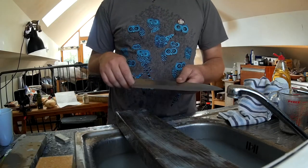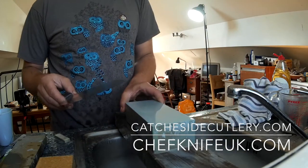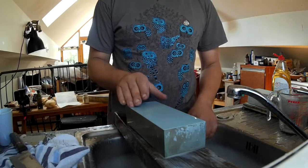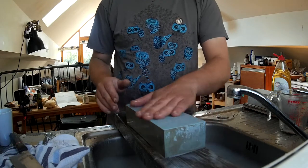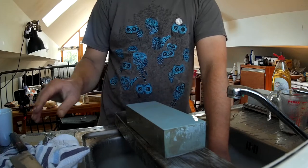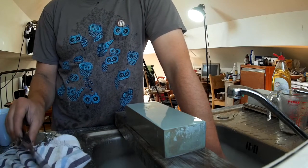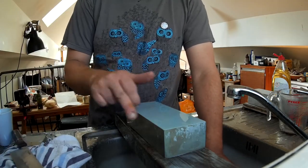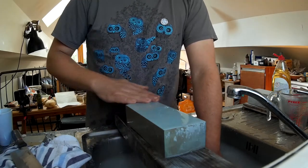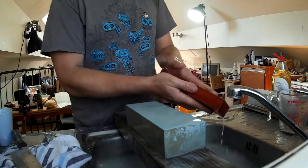Step one of the sharpening process: we begin with the J&S 800 by setting an initial bevel at a slightly steeper angle than we'll end up at. The angle isn't particularly important — it's just to get into the edge. If there's damage, tiny chips, dead spots, flat bits, or a burr, this step takes those out. There's a trick to removing the burr which I'll show as we go.